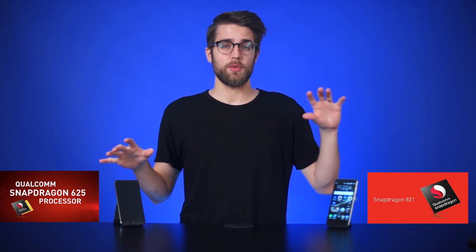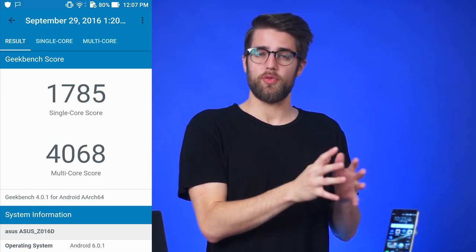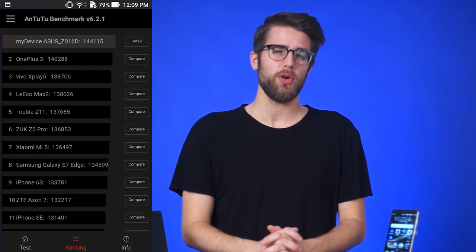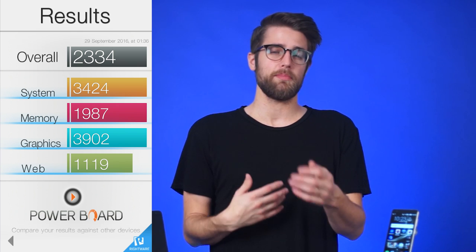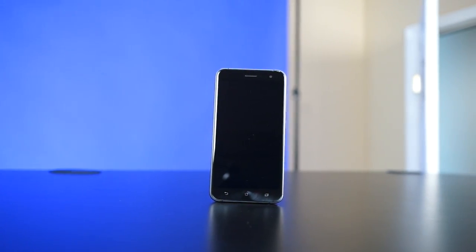In terms of raw performance, both of these phones are the first devices out with their respective processors — the Snapdragon 625 and 821. The Deluxe delivers performance at the top of its market range, and throughout my use of the device it never disappointed me in terms of responsiveness. Navigating menus, switching between apps, and playing games was a breeze. The vanilla Zenfone 3's Snapdragon 625 was noticeably slower, but not in any way that would severely degrade your experience.